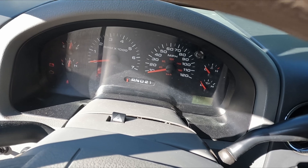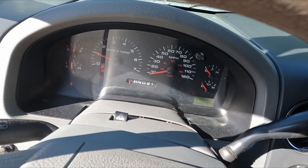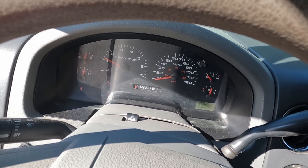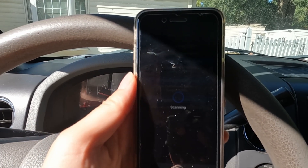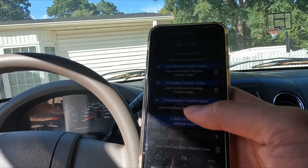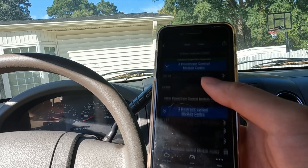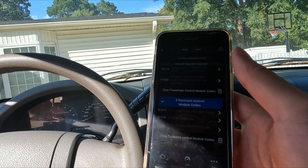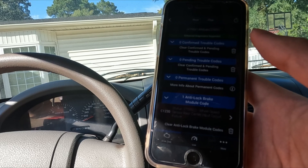Here comes the exciting part — did it work? Turn on the engine. The ABS light is gone. This must mean it worked! Let's hook up the OBD scanner and check the code. That error code is gone. Woohoo! After a roller coaster ride, I finally got rid of the ABS sensor error code.